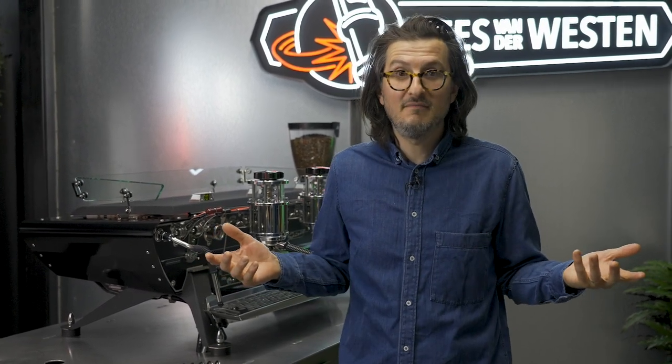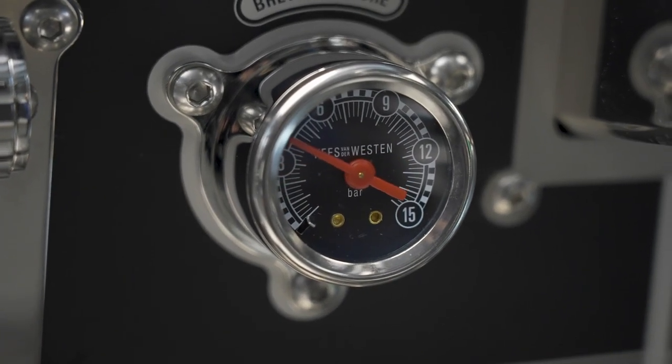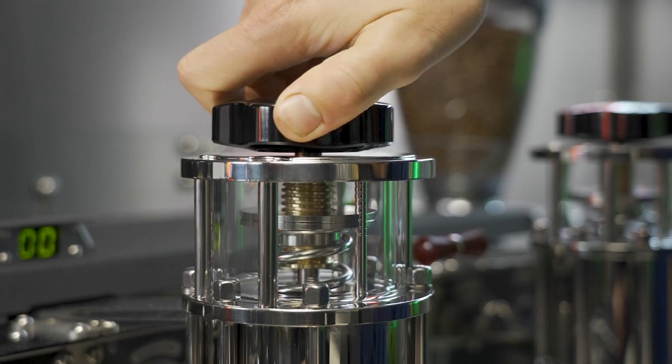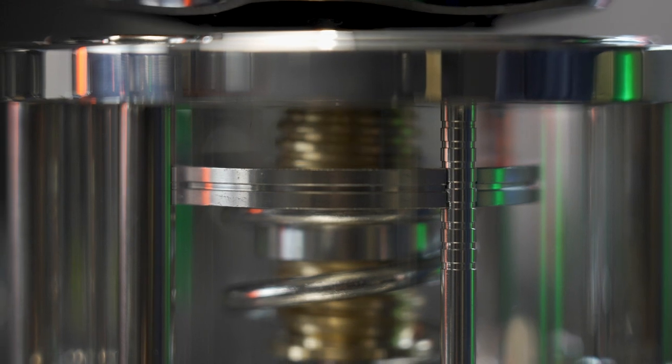Knowing how important pre-infusion is, Kees van der Westen developed the Idromatic system. It is essentially a spring that the user can adjust depending on how little or how much pre-infusion pressure you want during the first initial brewing process. To adjust the Idromatic system, simply turn the dial on the top. This will increase or decrease the spring pressure. You can measure how much you have adjusted by these handy markers on the front showing you the spring tension.